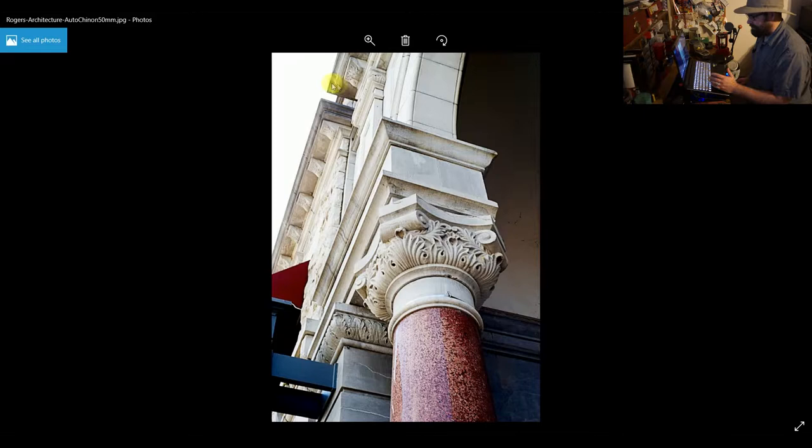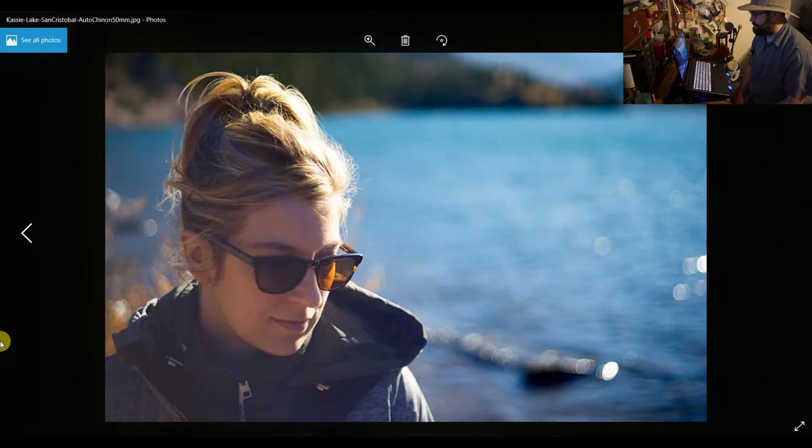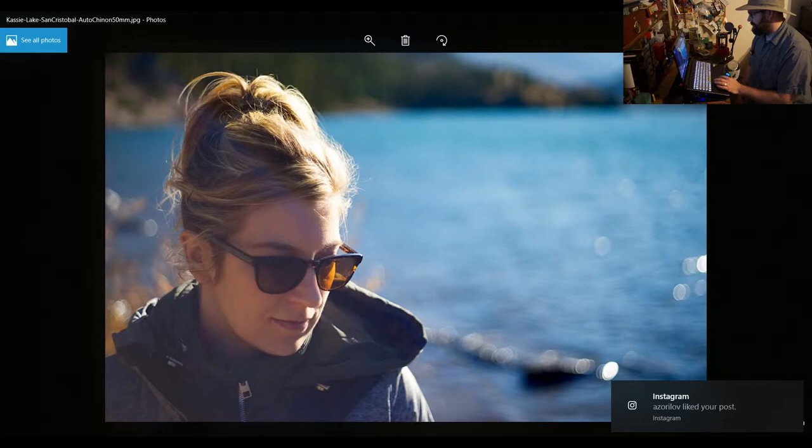This one I picked because I wanted to show you how the bokeh looks, and also it's a little bit susceptible to flare — a lot of these older lenses are. But if you use it to your advantage you can get some pretty cool shots like this one. This is my wife Cassie on our honeymoon in Colorado at Lake San Cristobal near Lake City. This is shot pretty much wide open at 1.9, and the bokeh is really cool. I like the way it came out and the way this lens renders colors. I just have fun with this lens.